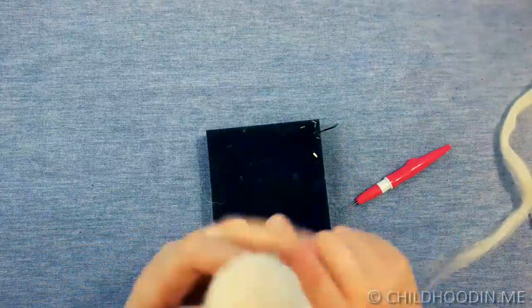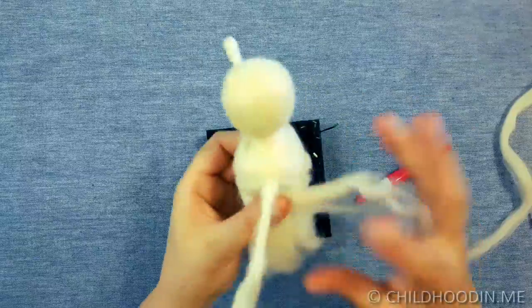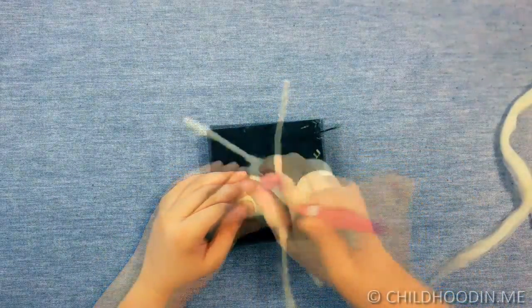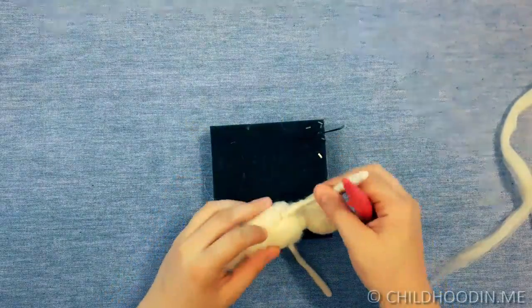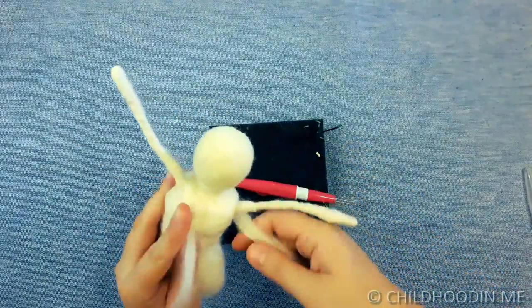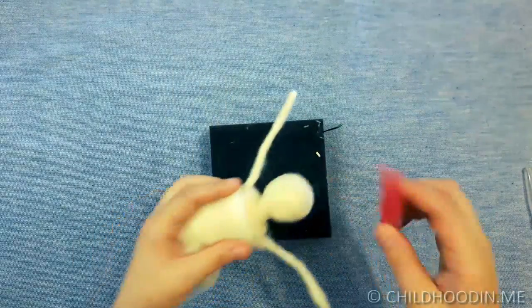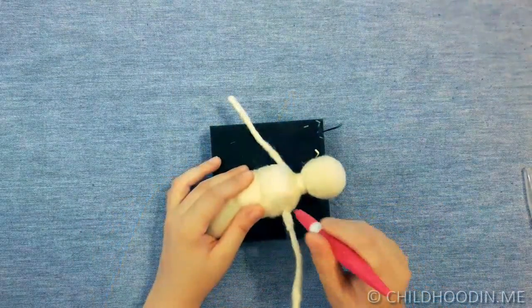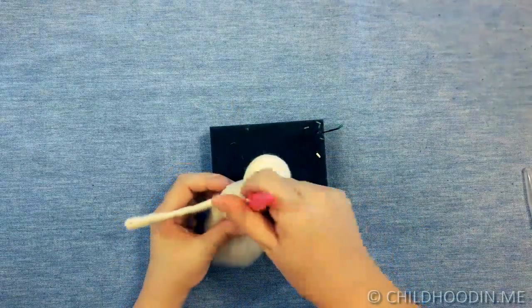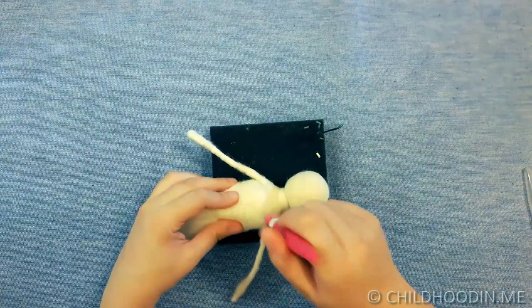Add some more wool to make the breast. Keep adding wool until you are satisfied with the size. Start with a 36 triangle needle and switch to a finer needle as the surface becomes harder to penetrate.